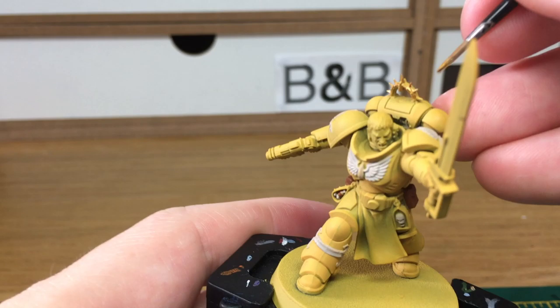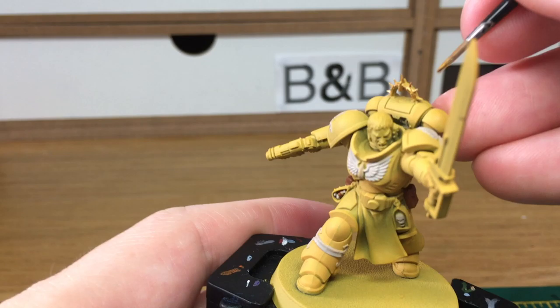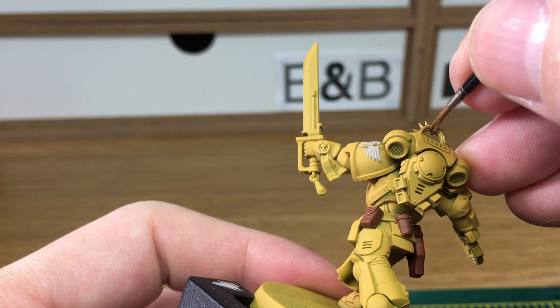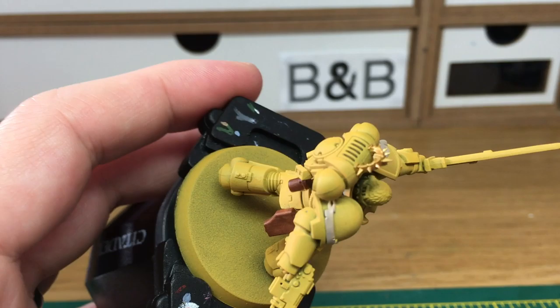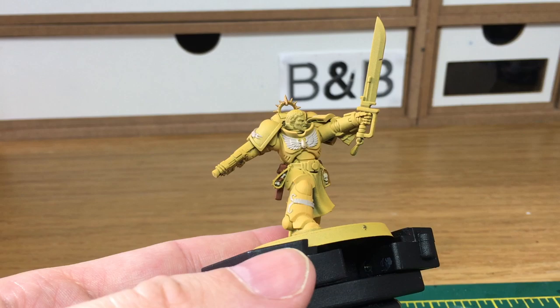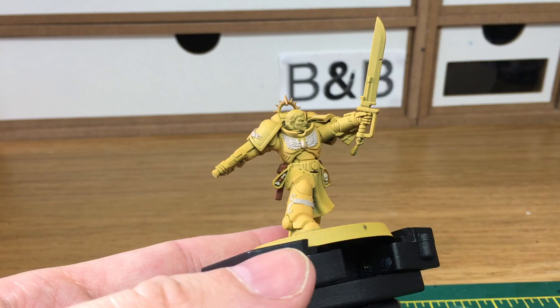Next up, we're going to be using Citadel Retributor Armour. That's just going to be to do some of the detailing — the little emblems attached to his belt and parts of his sword. When we come back, we'll have all the Retributor Armour finished.